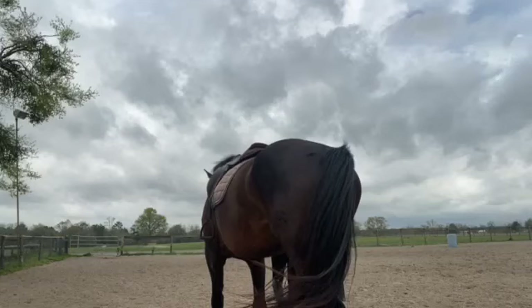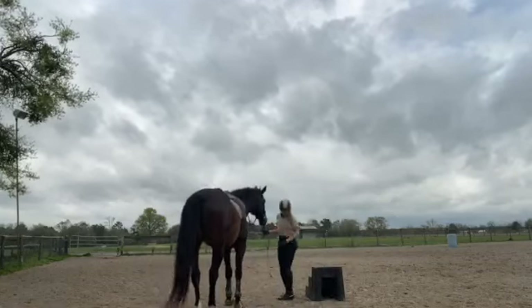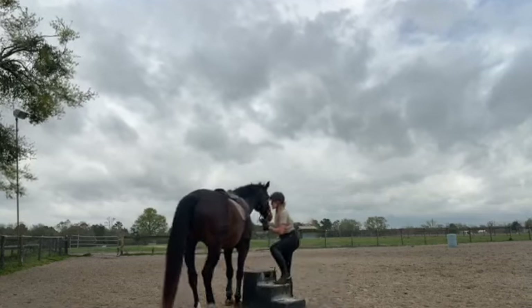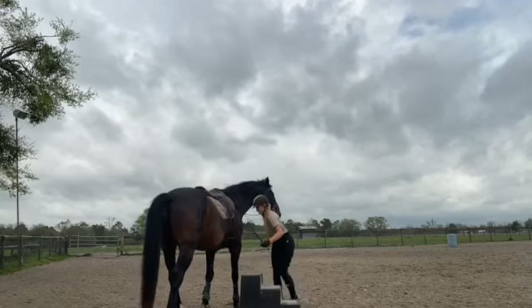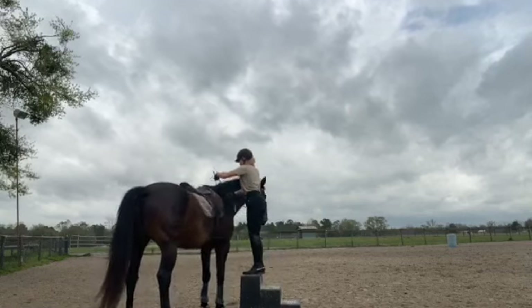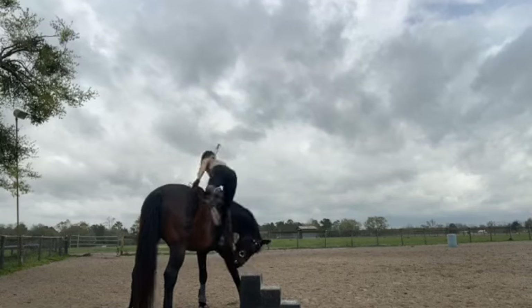He's like 17 hands or something like that — I think it's something around 1 meter 70, maybe 72, I'm not quite sure. But you see I'm sitting on the mounting block and he's still very big.